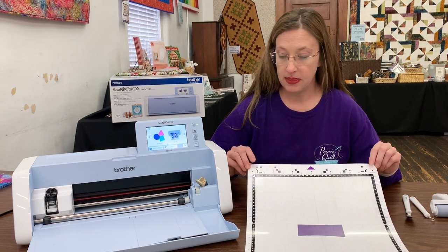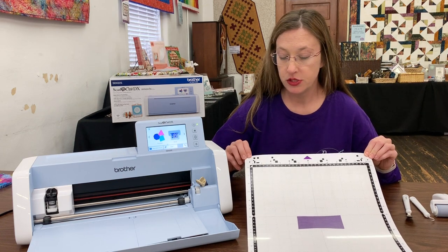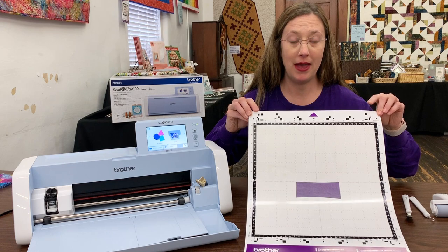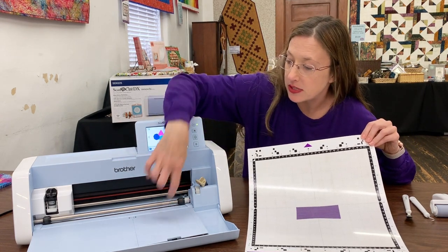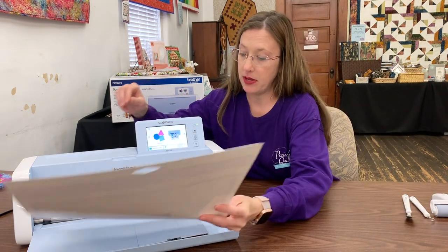Now with this model, the mats and the machine have become a little more particular. So it is critical that you be sure and not bend the edges or the corners of your mat that start in the feeder system right here. You may have a little trouble if they get bent.